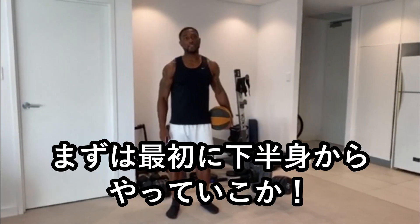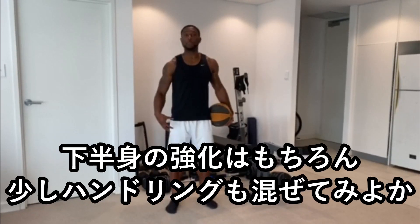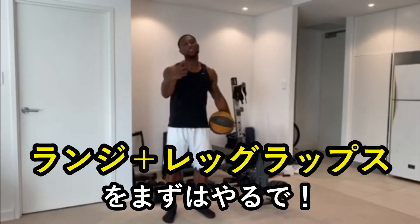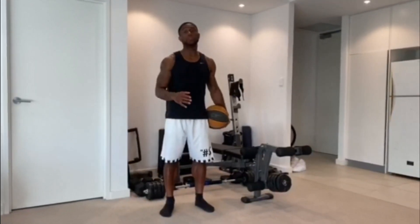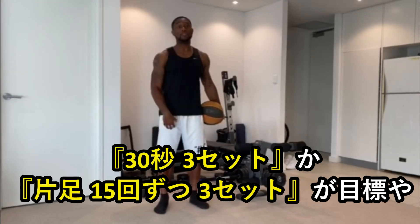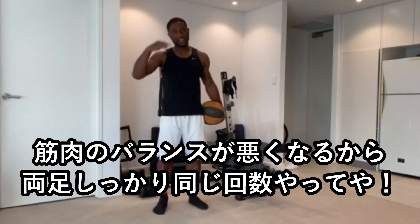The first one we want to bring to you is a little bit of lower body. We want to make sure that we keep our legs strong, and we're also working a little bit of basketball skills too. This one's called lunge leg wraps. You can do this for three sets of 30 seconds, or 15 on both legs — make sure we're even on both legs. Let's get it.